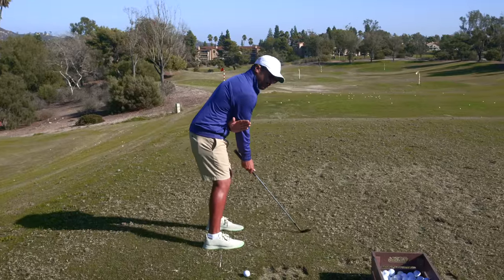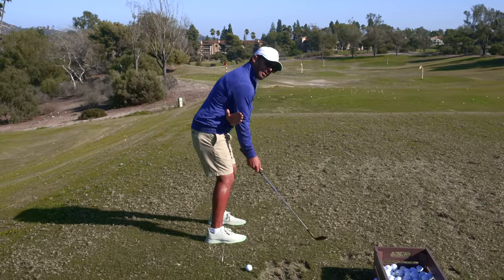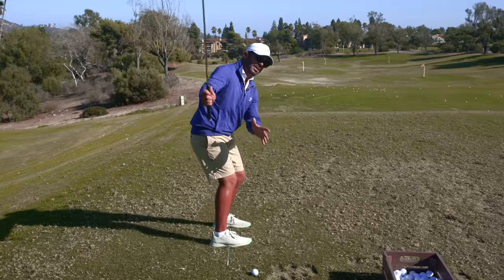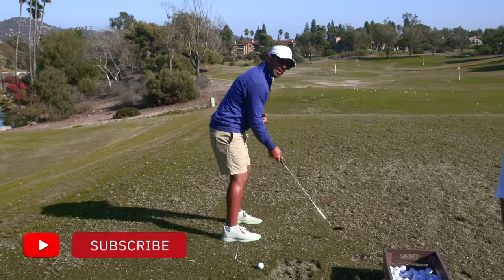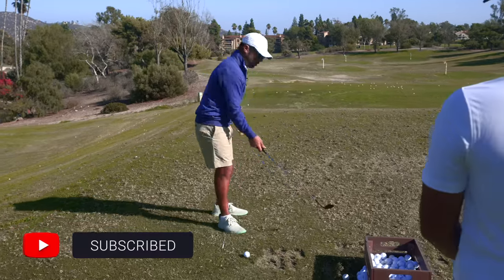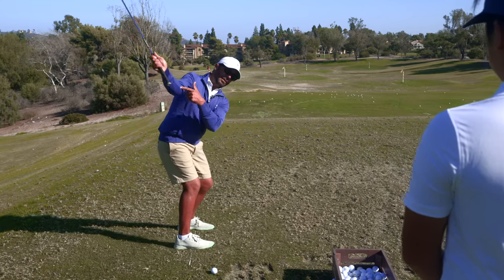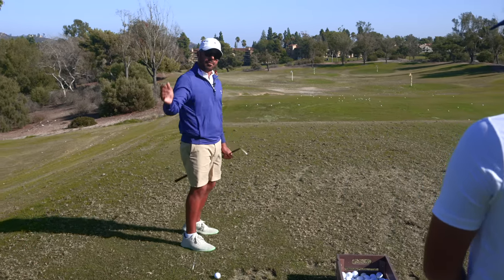I want to see you work on this feeling — the right elbow tucking a little bit. When it backs up this way, see how the club stays out there and gets a little steep. I want to see you keep the funny bone pointed down towards the golf ball. That's a feeling a lot of our guys really like, and that will get the club going up the plane.